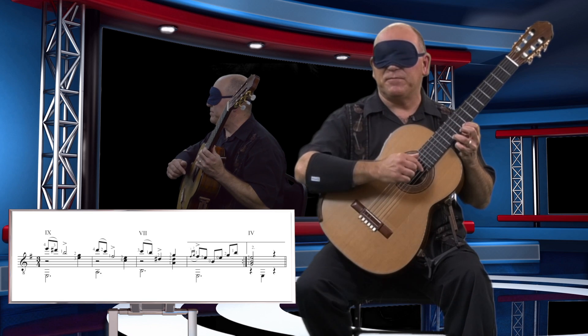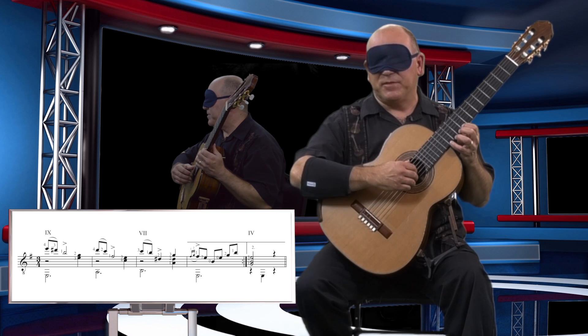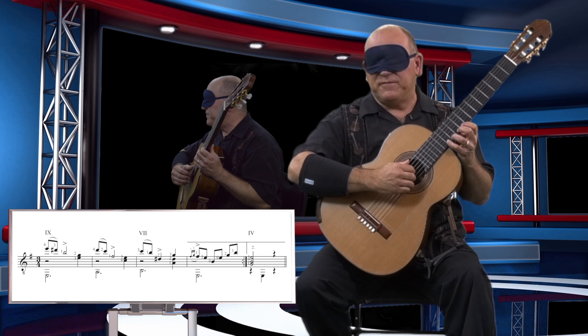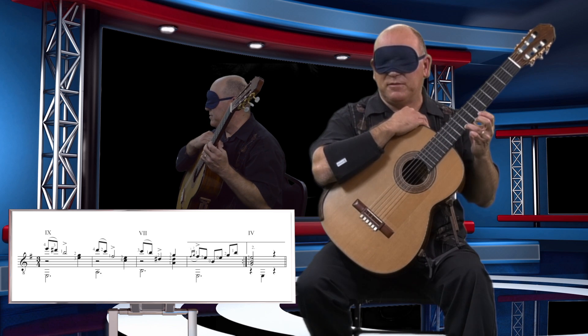I'm in 9th position now. I need to shift to 7th position for this B. There are a couple of things I can do: I can be in touch with what it feels like to be in 7th position, and I can also feel the frets going underneath my finger as I slide two frets. Here we go: 1, 2, and I'm in position for the B.